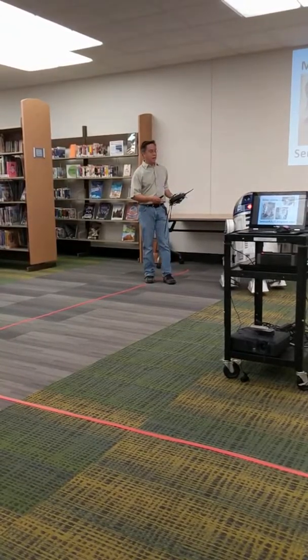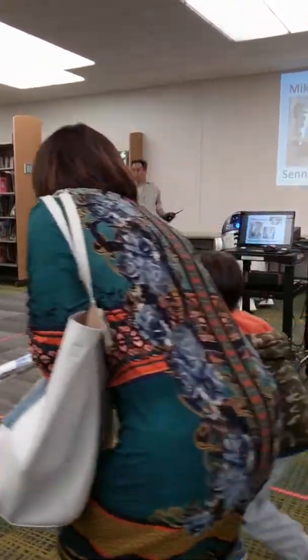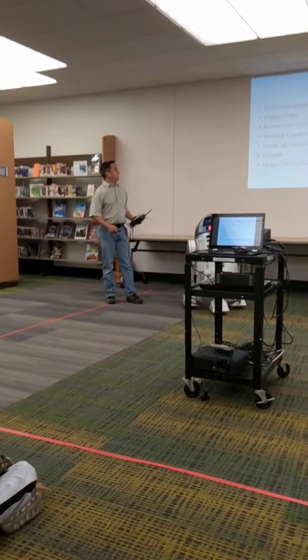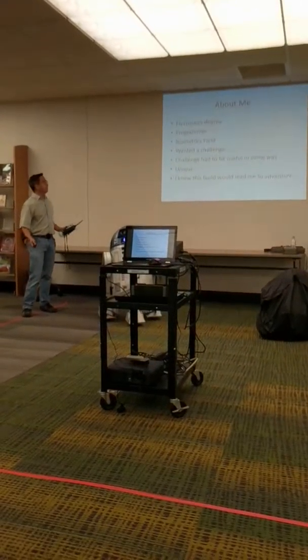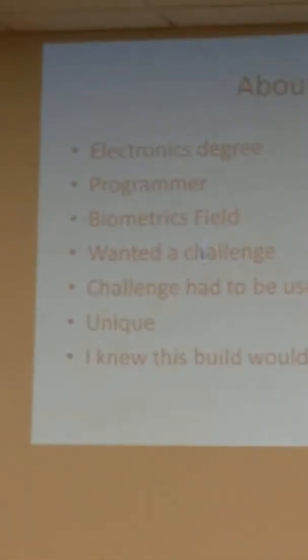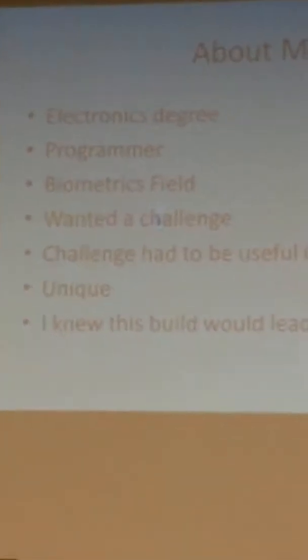I want to show you a little bit how he's built and how we use him throughout the years. A little bit about me: I have an electronics degree from Cal State Long Beach. I'm a programmer in the biometrics field, so we program fingerprinting systems and identification systems for police, law enforcement, and the U.S. Army.